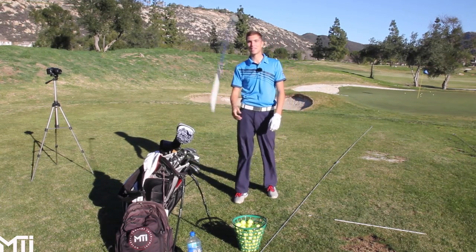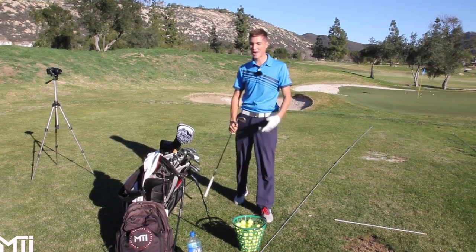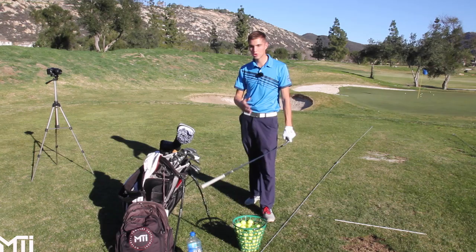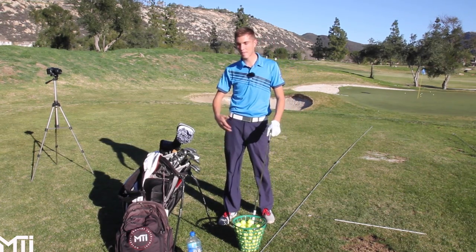What's going on YouTube? Gabriel Wright here representing the movement towards improvement, back at the range at Woods Valley Golf Club. Today's video I just wanted to share with you guys how to record your golf swing. As you can see I got my Casio set up behind me, which I like to use when I'm teaching and when I'm working on my own swing.